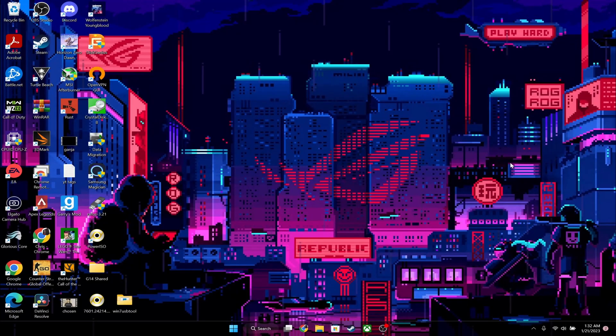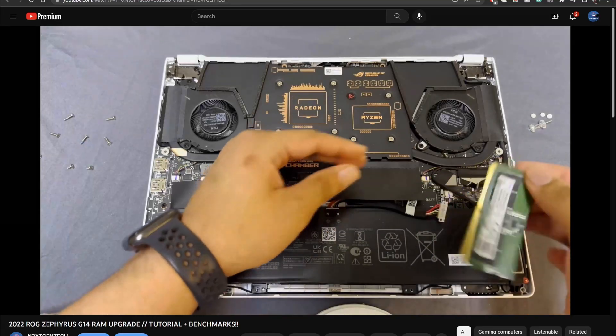Hey YouTube, NextGenTech here, back at it again with another video on the 2022 ROG Zephyrus G14.